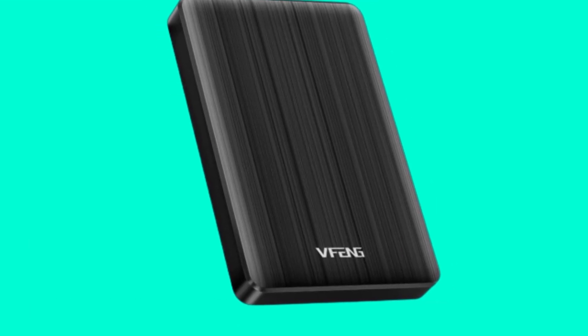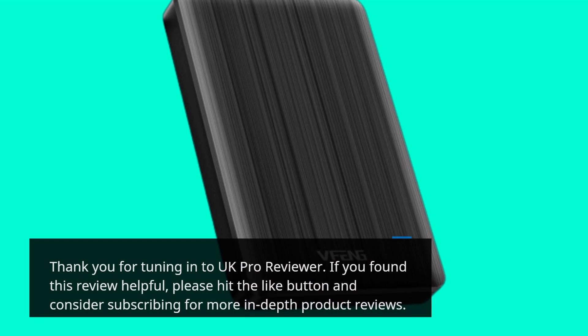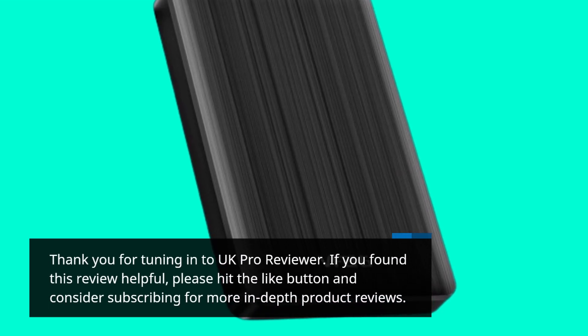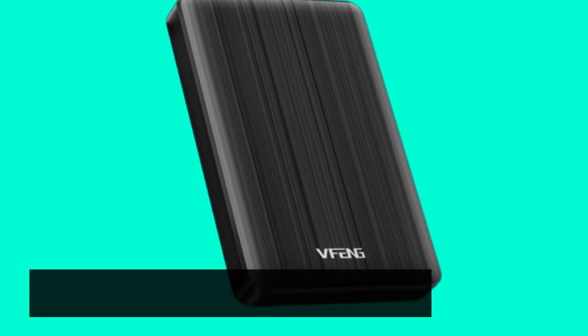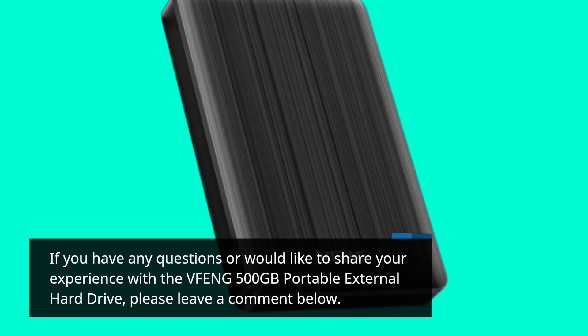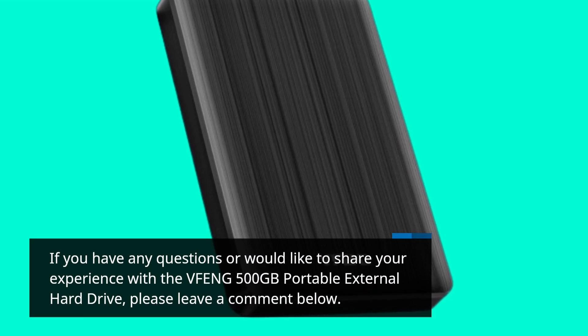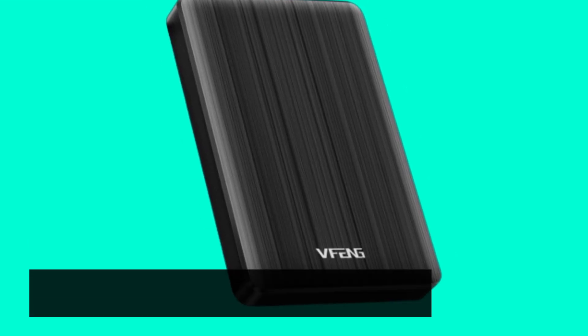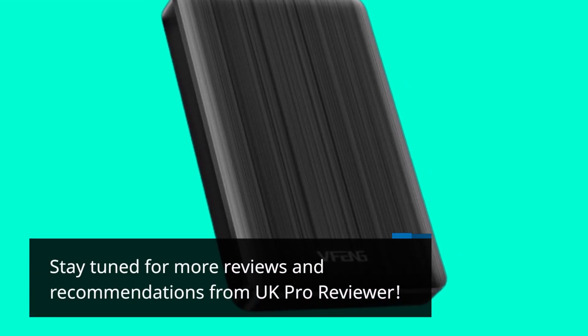Thank you for tuning in to UK Pro Reviewer. If you found this review helpful, please hit the like button and consider subscribing for more in-depth product reviews. If you have any questions or would like to share your experience with the VFENG 500GB portable external hard drive, please leave a comment below. Stay tuned for more reviews and recommendations from UK Pro Reviewer.